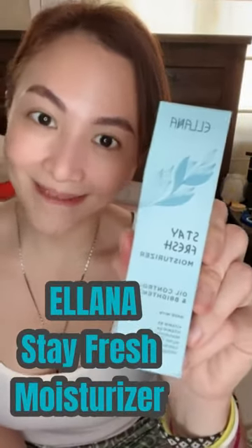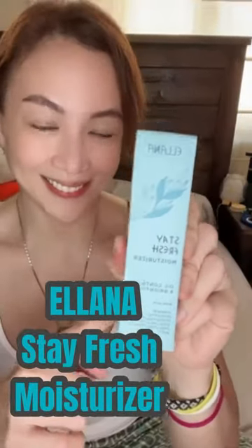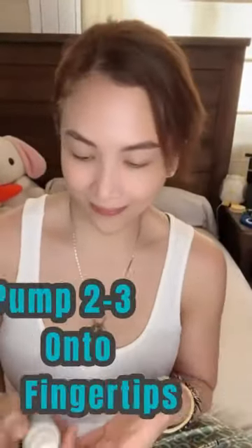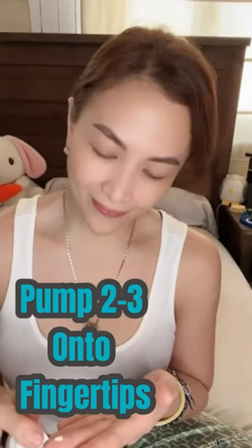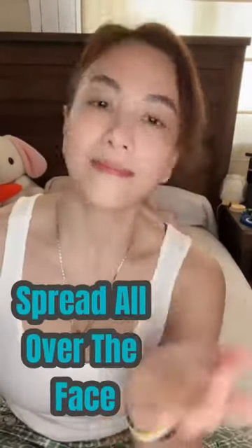For today we're going to use this Eliana Stay Fresh moisturizer and the instructions are very simple. All you have to do is get the bottle and pump two to three pea-sized dots of the moisturizer on your fingertips and spread it all over the face.